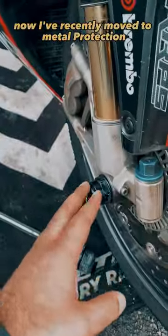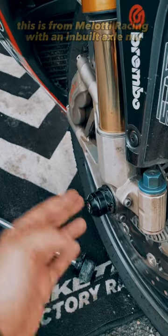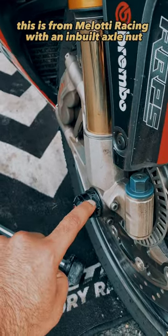Here's an interesting video on front and rear axle protection. I've recently moved to metal protection — this is from Malotti Racing with an inbuilt axle nut.